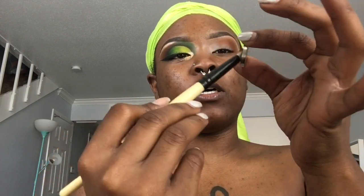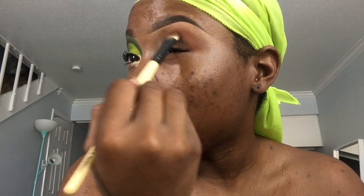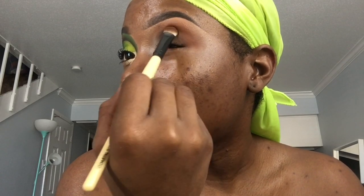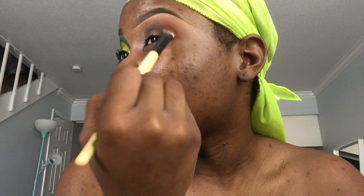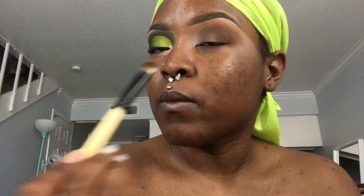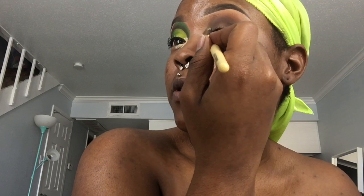Moving on, I'm taking this color called Deep Roast and I'm going to go right inside of that crease. Next, I'm taking Prehistoric Green and I'm going to put that in the front.